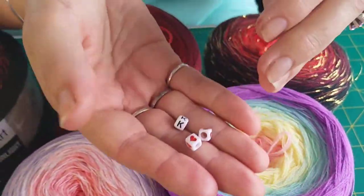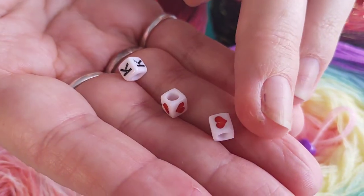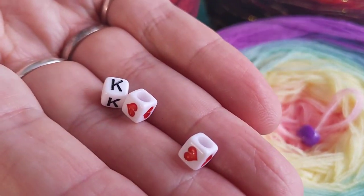I have a few from cakes I've finished to show you what they look like not on the thread. They have quite a large hole and you slide them along as you work.